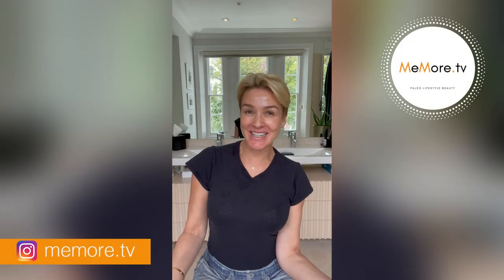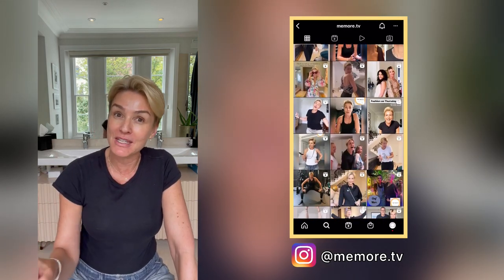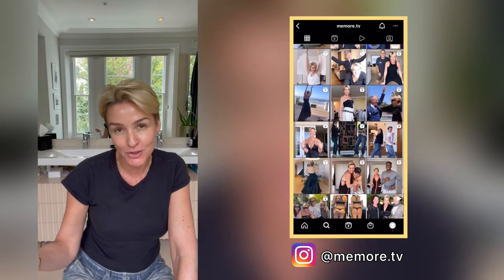Hi, it's Kelly and welcome back to Meemore TV. It feels so great to be shooting again for my YouTube channel. You'll notice I used to do a lot of beauty videos. I still do quite a bit of beauty on my Instagram, which is meemore.tv.